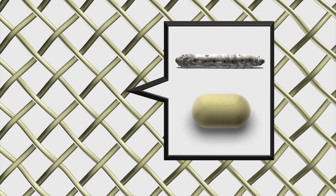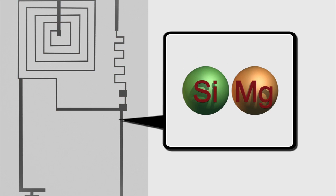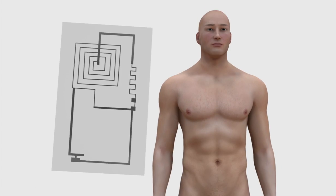The circuit is encapsulated in silk protein, fine-tuned to dissolve at a certain rate. The circuit is made of ultra-thin silicon and magnesium, which also dissolve when they come into contact with water or body fluids.